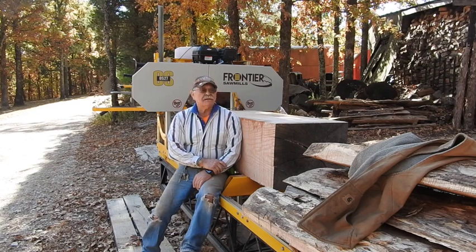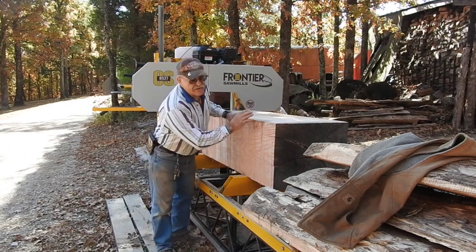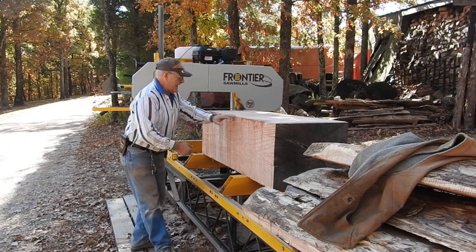It says it can handle a 22 inch cant and this is 21 inches. What I'm going to do is go ahead and take 2 inches — several 2 inch pieces — off of it right off the bat.